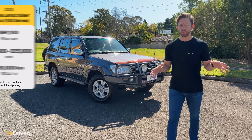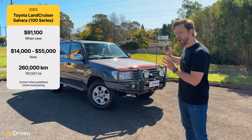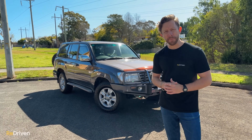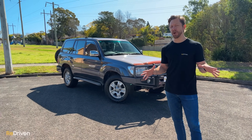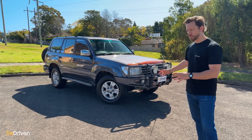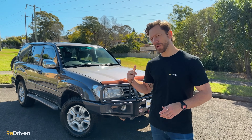Unless you've just woken up from a 25-year-long coma, you already know that the iconic 100-series Toyota Land Cruiser is arguably one of the most reliable, capable, and durable four-wheel drives ever built. But they're not as perfect as many owners will lead you to believe, so we're going to take you through what goes wrong with these, what they're like to live with daily, and if you should buy one at all. But just in case you're not one of the Land Cruiser faithful, here's a quick history lesson on the 100-series.